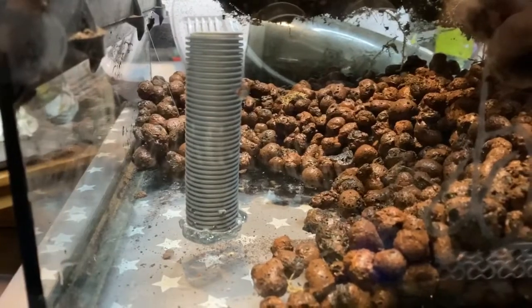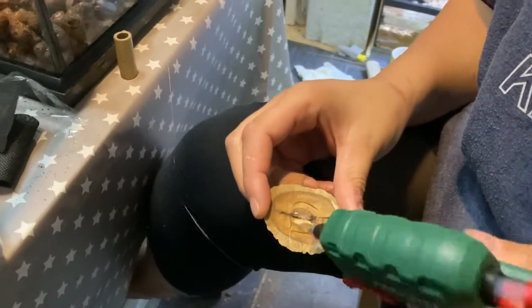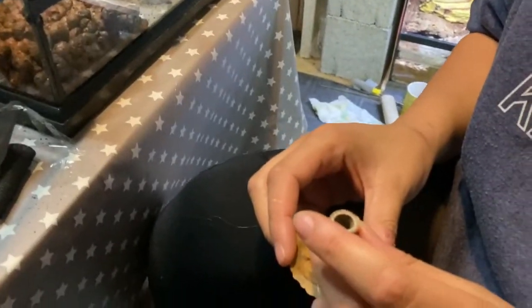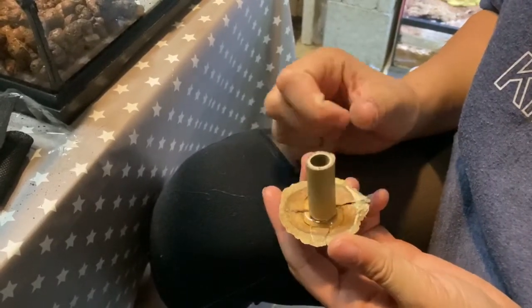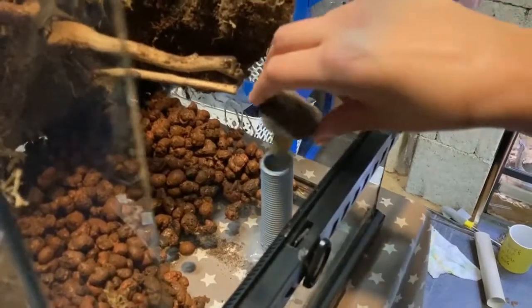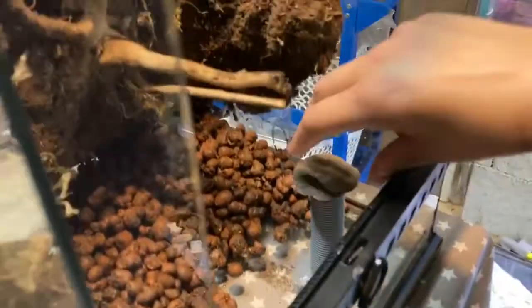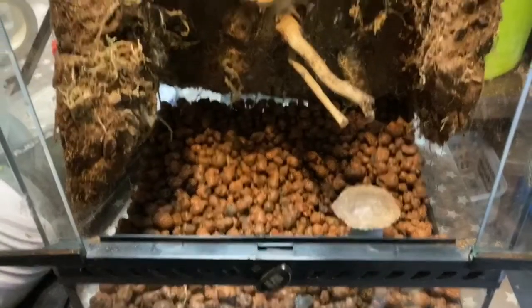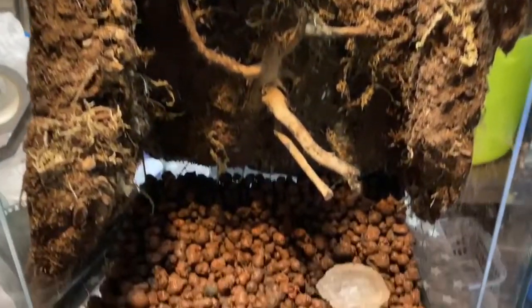We've used this drainage design in a couple of builds and it works really well — we can siphon or turkey-baste out the water when required. We need a lid for the pipe to stop the inhabitants or cleanup crew getting stuck down there, so we get a seed pod and a bit of bamboo, hot-glue the two together, and it makes a nice little lid that just drops into place. Here you can see the finished background with hydrolequer drainage layer and the siphon setup.